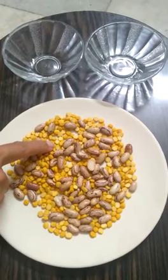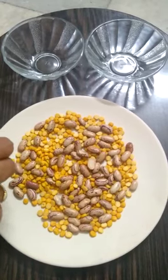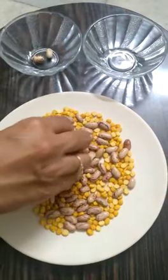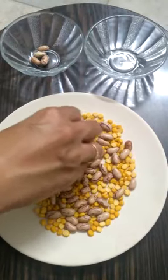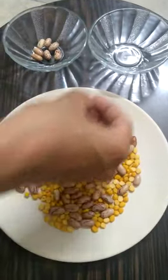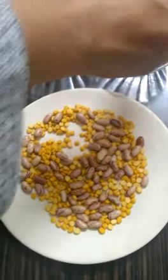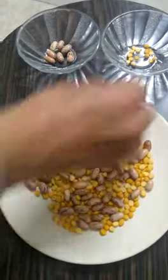Take chana dal and kidney beans and mix together. Now, the child will do sorting of kidney beans from chana dal into the bowl. Similarly, the child will sort chana dal from kidney beans and put it in another bowl.